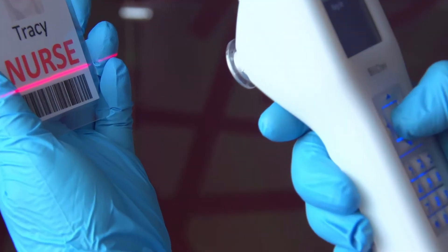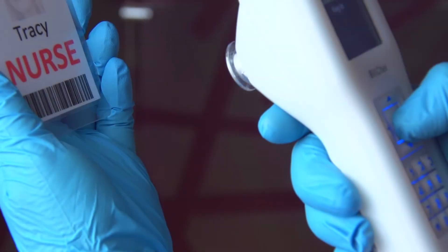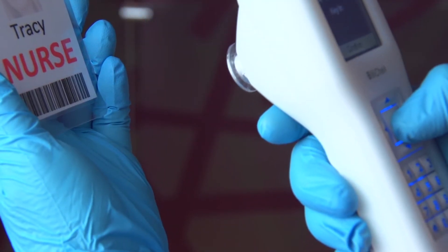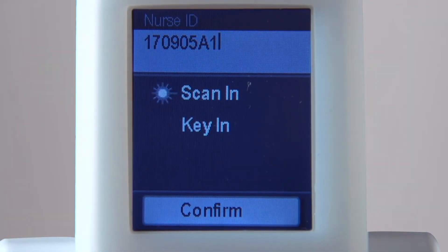In this case, we'll use the barcode scanner. Highlight Scan In to activate the barcode scanner. Point the scanner towards the barcode and press the Enter key. The scanned information appears on the screen. Confirm the information is correct and press the Enter key.